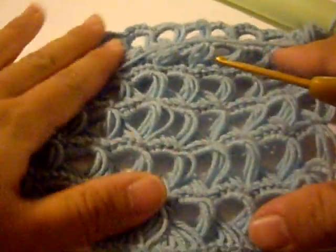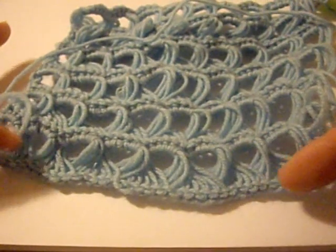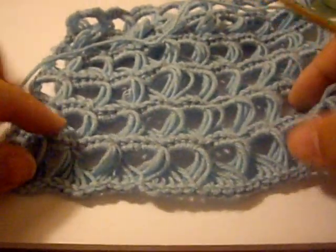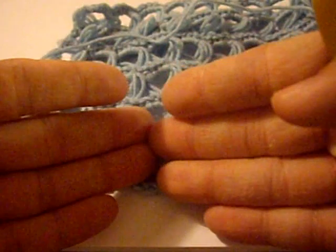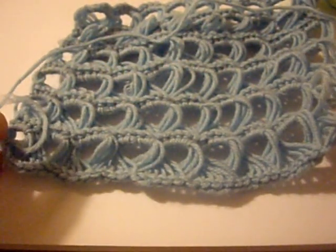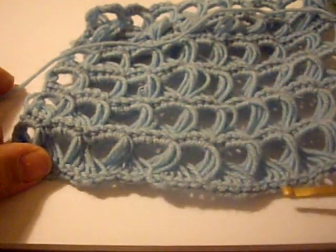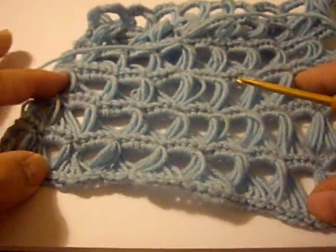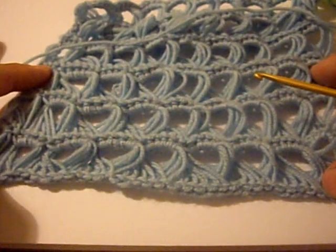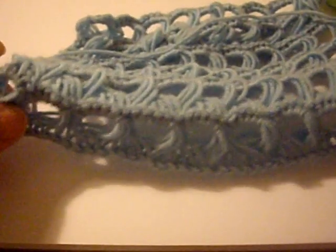Just to give you a quick overview: what you're doing is you start with a chain of however many stitches you want. If you want your project to be very wide — for example, this will be a scarf eventually — this is made up of 45 stitches or 45 chains at the beginning. You can choose whatever number you want, as long as it's in increments of 5. That's the important thing for this technique. So you can do 20, 25, 30, 35, etc.